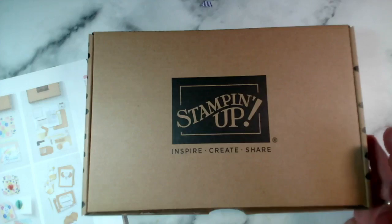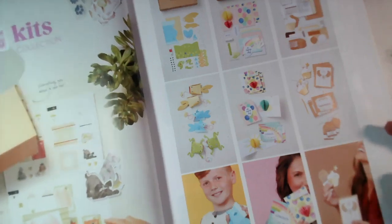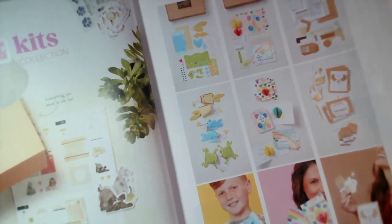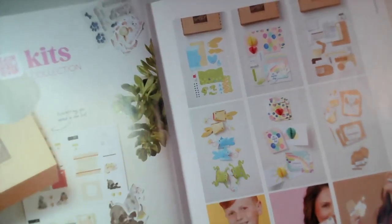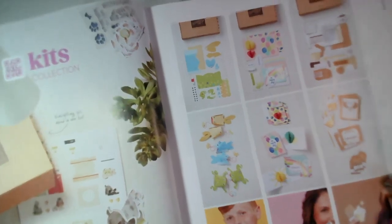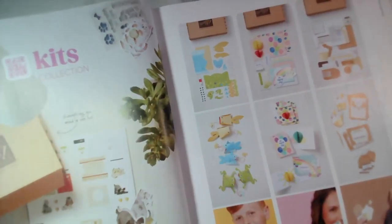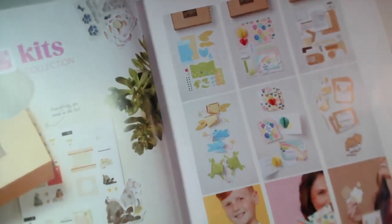If you're looking for the kits, because we have so many, they don't appear in full detail in the current catalogue. On pages eight and nine you will see some sample kits. There is a QR code on the page that you can scan with a mobile phone, iPad, or tablet and that will take you to the kits collection. If you've got one of my catalogues, some of them will have my own QR code on there and you will go straight to my shop with the information for the UK.